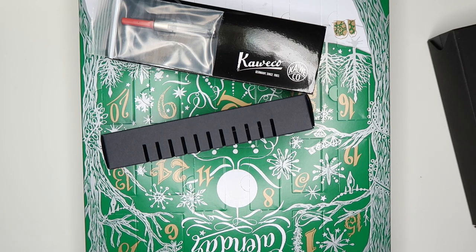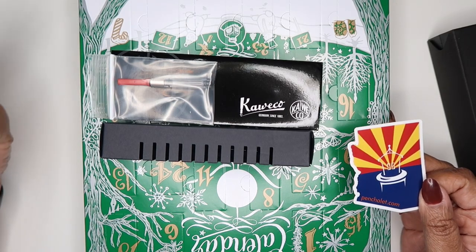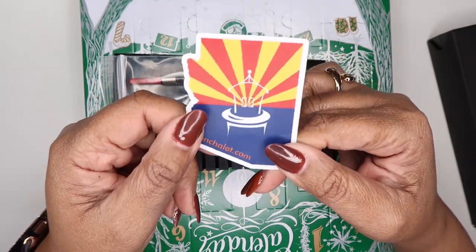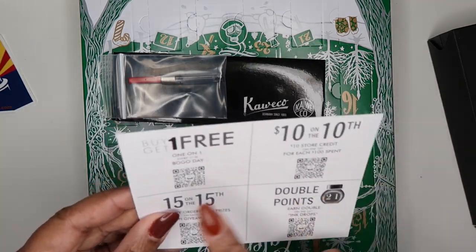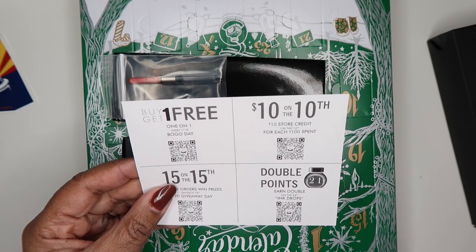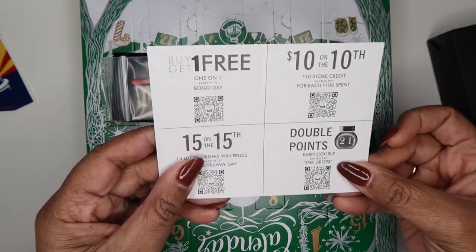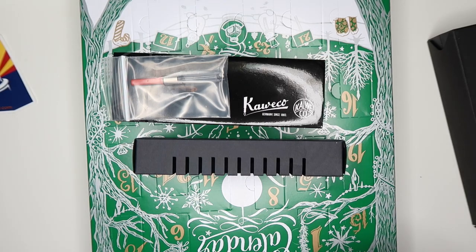The last part of this haul is from Pen Chalet — the box was so big I just pulled everything out. They included a cute Arizona sticker — Pen Chalet is located in Arizona. I got a coupon for my next order, and they have specials like Buy One Get One free on the first, ten dollar store credit for every hundred spent on the tenth, fifteen prizes for fifteen lucky people on the fifteenth, and double points on the twenty-first. They have an ink drops loyalty program you can use toward store purchases.